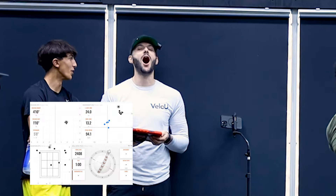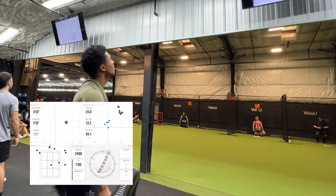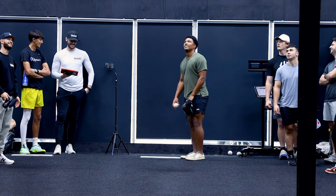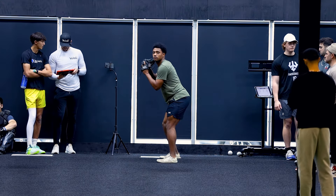Yeah! Ninety-four now. All right, you said 95 already. One. 24. Two more, two more — get 95. I think the 24 was a miss or no?